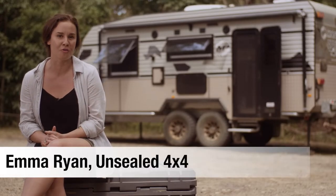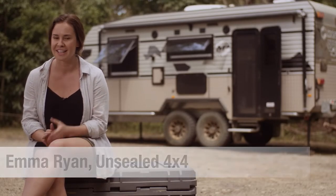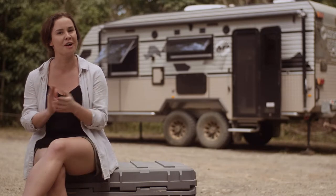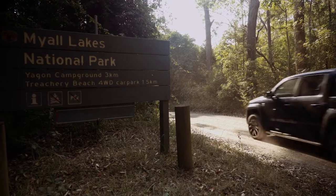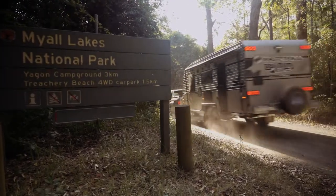I'm sitting outside the Optimum Off-Road from Masterpiece Caravans. This van is the brand's top-of-the-range model. It's Masterpiece, if you like, and I'm going to tell you a little bit about what makes this van a really capable off-roader.